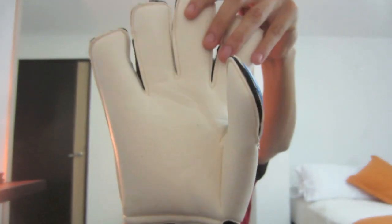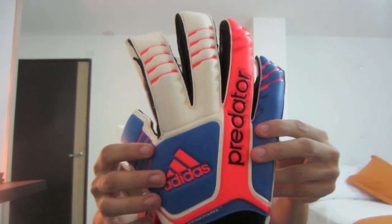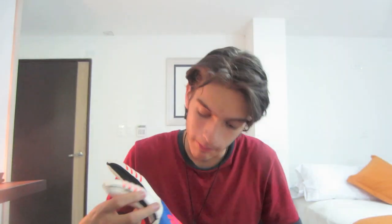I really do like the backhand. It's a really stylish looking glove — kind of garish, not really my style since I don't really like shiny gloves, but overall it does look really nice and it definitely looks nice on your hand.